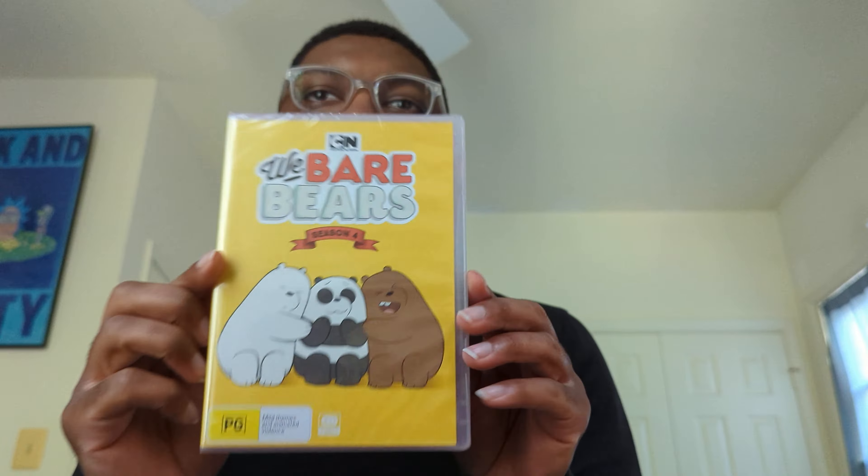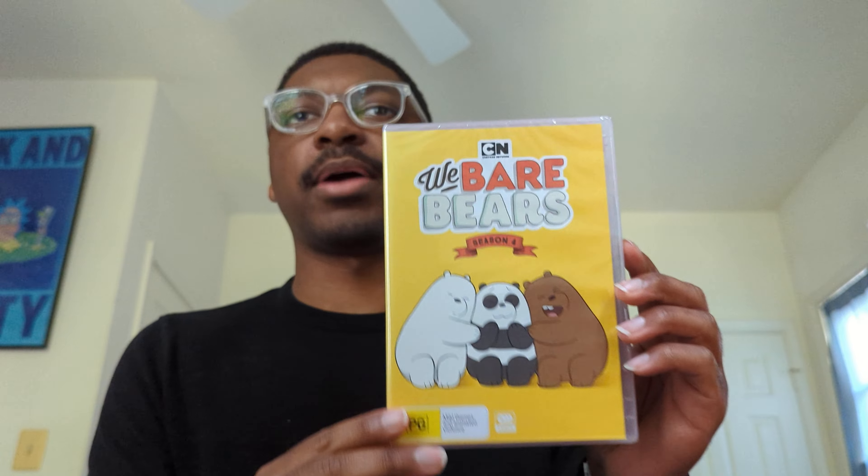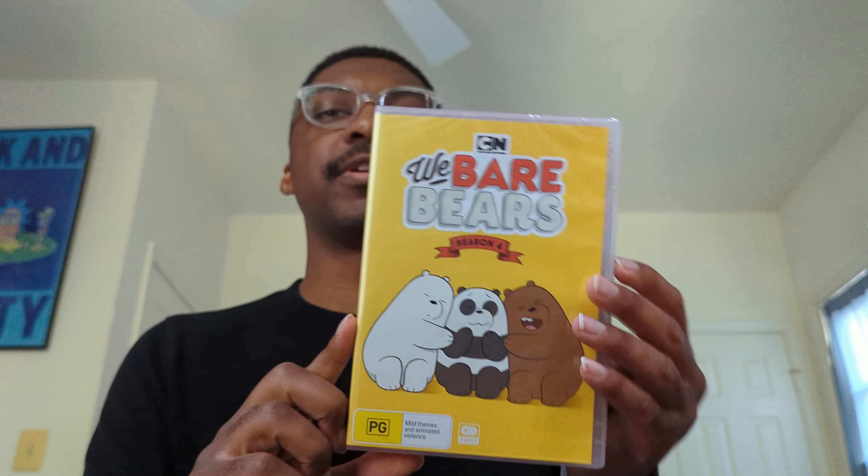But anyways, here it is — We Bare Bears Season 4. Pretty cool artwork. It definitely fits with the vibe of the show and also the style of covers that they were using at the time for their digital releases. This looks very similar to what I would expect the iTunes cover for this season to look like, so I appreciate that it all goes together.